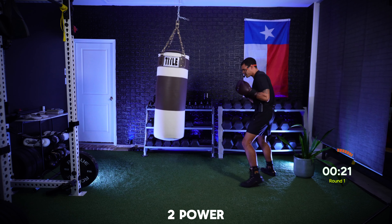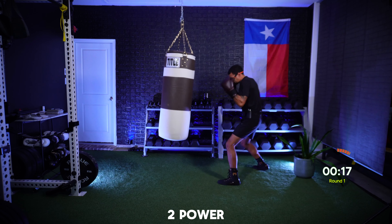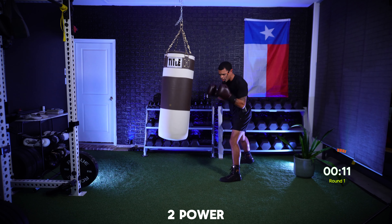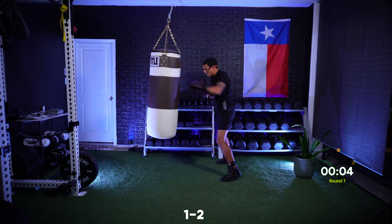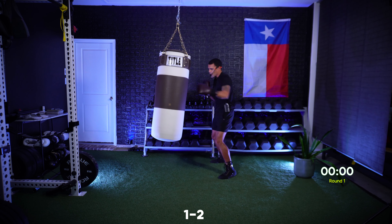Do that two and move. We got 20 seconds. In five seconds I want straight punches for speed and power. Explosive straight punches — let's work. Ten, nine, eight, seven — speed them up — six, five, four, three, two, and one.